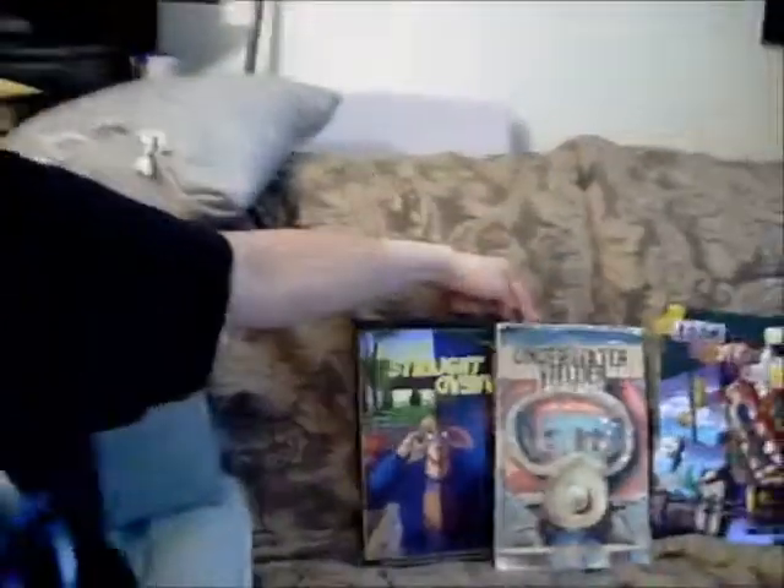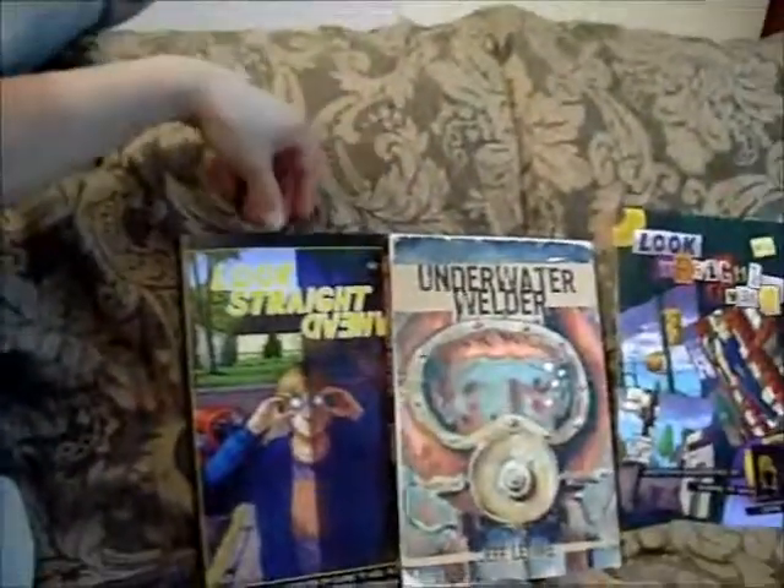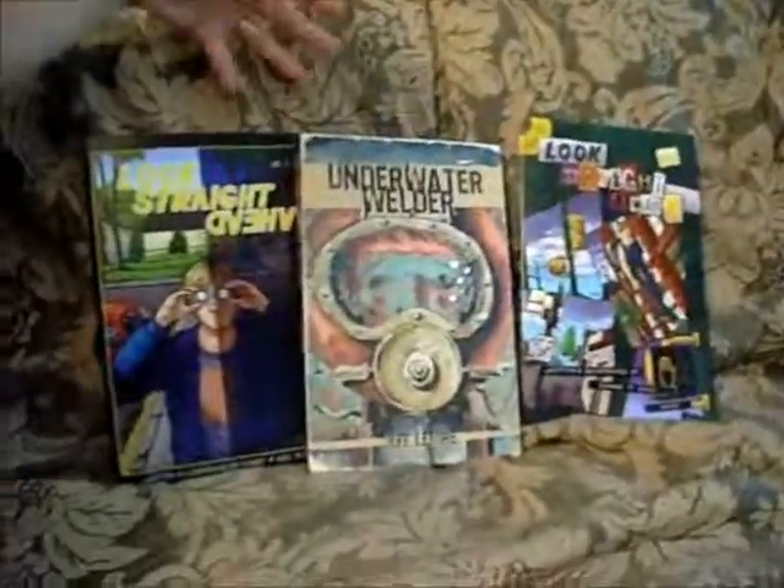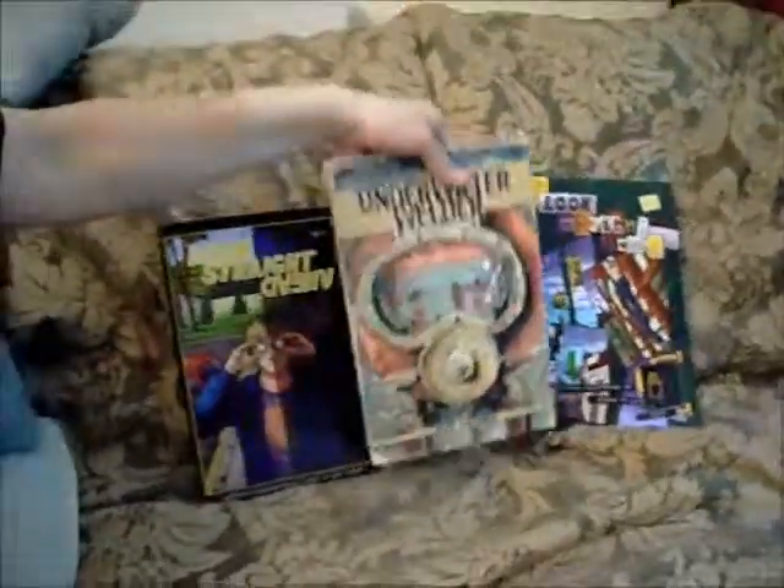I am a white rat — do you think I want to be around a cat? I'm going to do a review today of The Underwater Welder and a little review of this series called Look Straight Ahead. So let's start with this one.